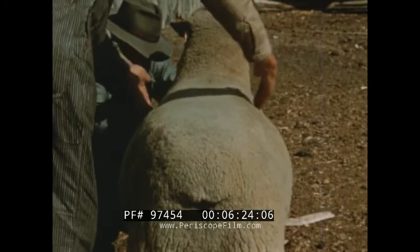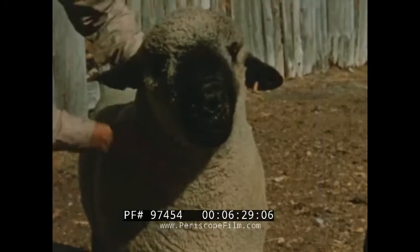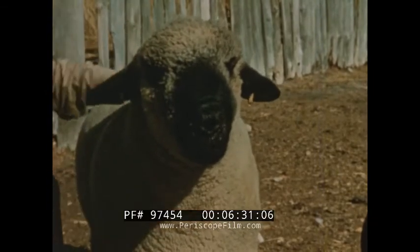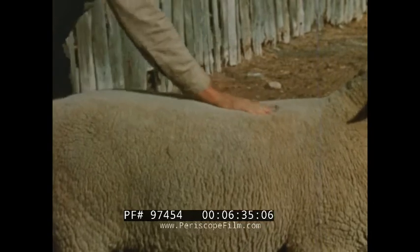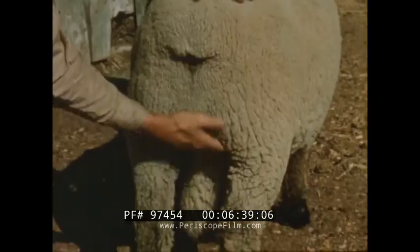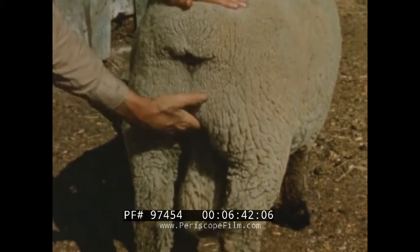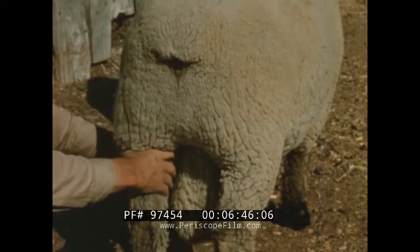Ram lambs such as this, having good growth, a rugged body with desirable form and finish, will likely make an acceptable sire as a yearling. A strong, broad back, well covered with flesh, is highly desirable. The twist should be deep and the thighs wide and heavy, and the legs should be strong and set well apart.